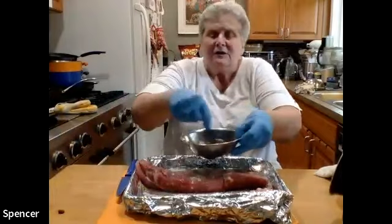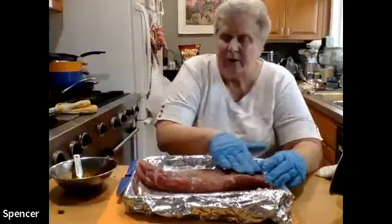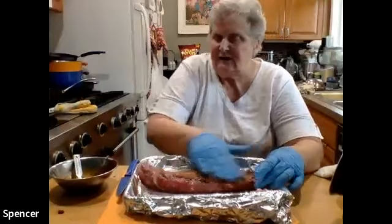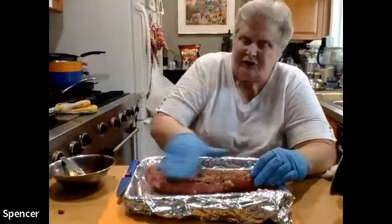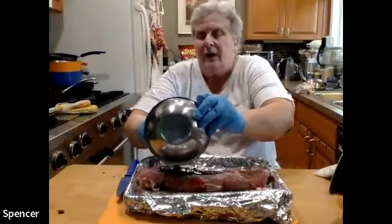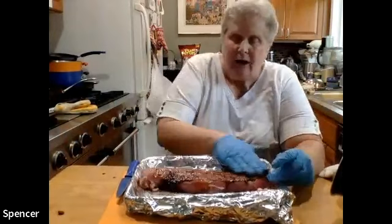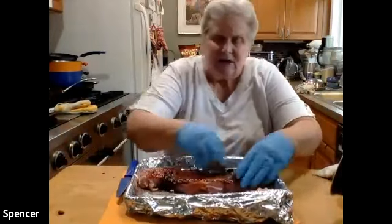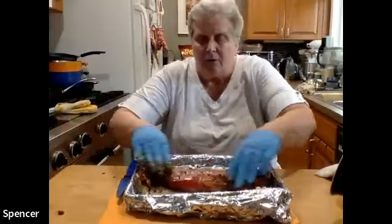Now I have my rub. I'm going to put half of it on the bottom and spread it with my hand — it's just easier to do it that way. You can use a basting brush if you want, but if you've got gloves or just wash your hands afterwards that works too. I'll flip it over and rub the rest on. The rub will give this a lot of flavor — it's going to flavor the outside of the pork so when you roast it, it sears into the meat and caramelizes.